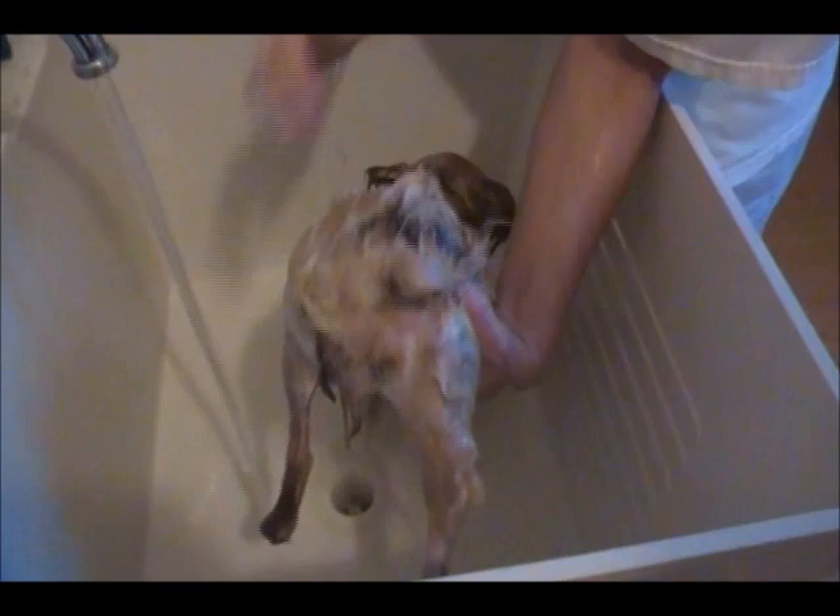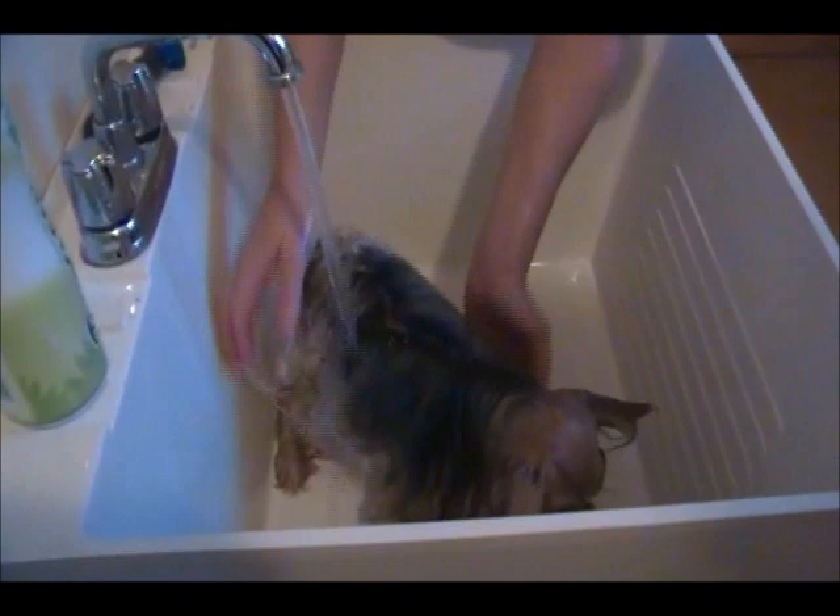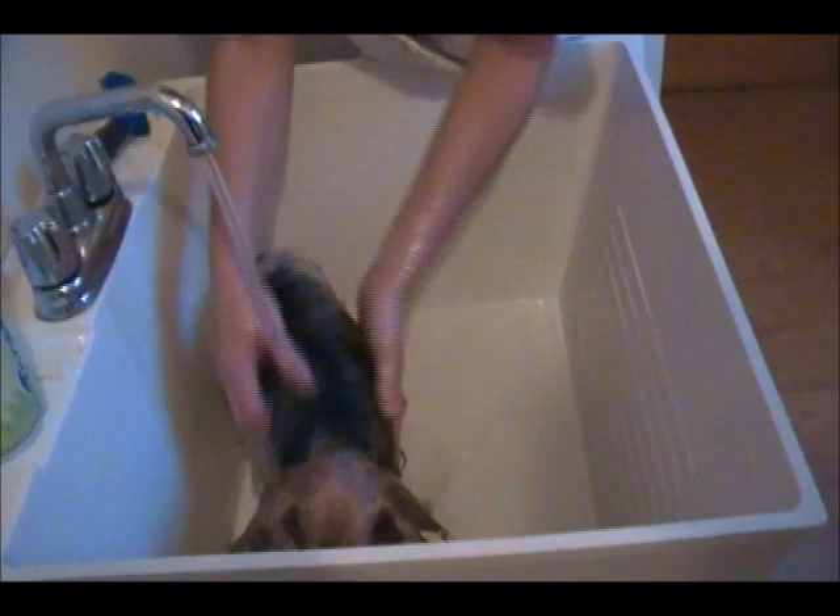Now we're just going to rinse her, and we'll show you in another video how to blow dry properly. Make sure when you rinse the dog to get all of the soap out; otherwise, you'll find your dog has white flaky stuff that looks like dandruff — it's really just dry soap most of the time. If you have any problems with itchy skin, it could be dry skin for that reason.